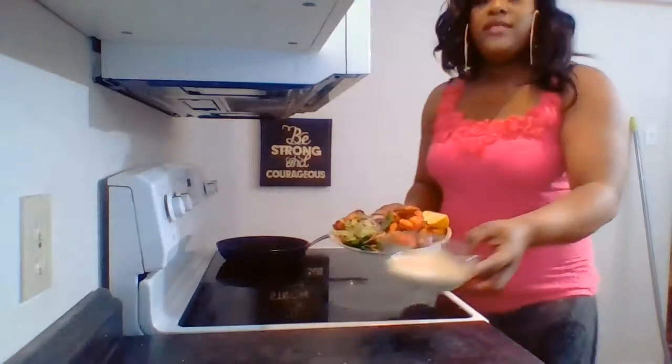There you have it — lobster tails, scallops, shrimp, and some of that lovely salad. I have here my alfredo sauce, so there you have it: lovely alfredo sauce with lobster tails, shrimp, and scallops all fried up nicely. I'm gonna go ahead and dig in — thanks for watching!